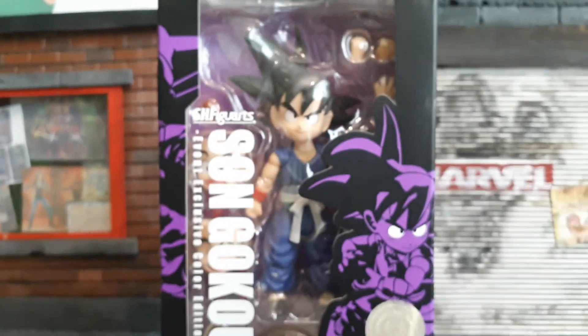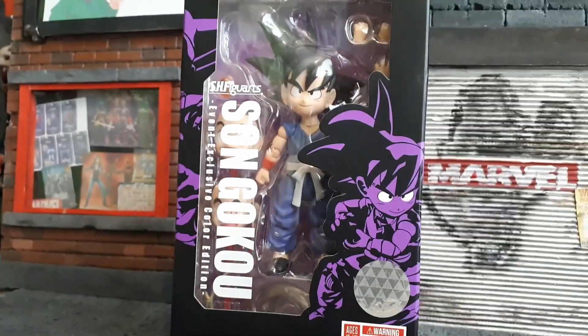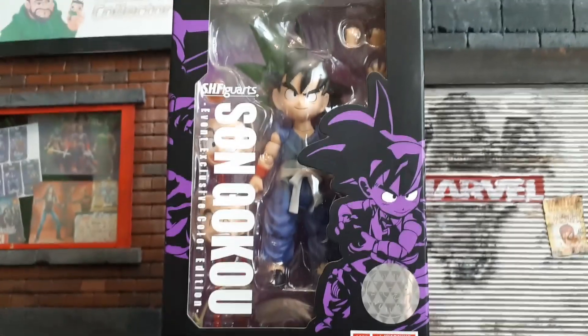This was an event exclusive for San Diego Comic Con and for Gamescom, which just happened in Germany recently. So let's go ahead and break this one out of the packaging. Alright guys, let's break it out.